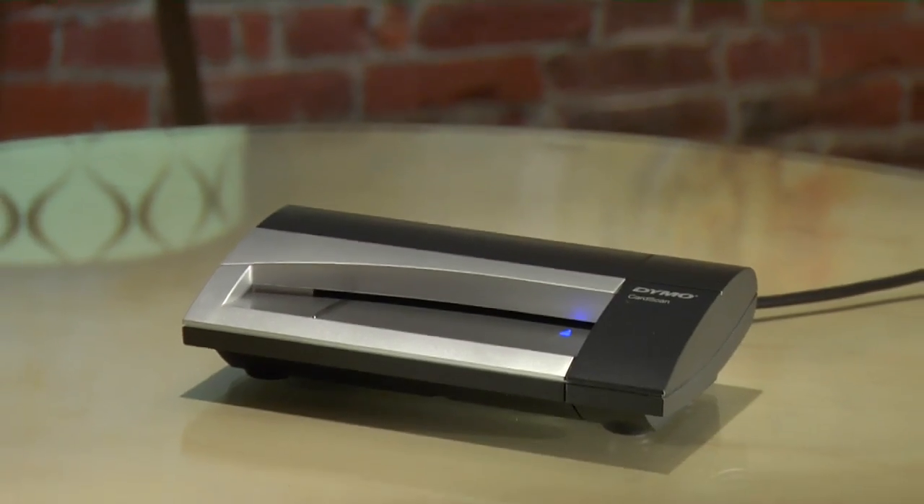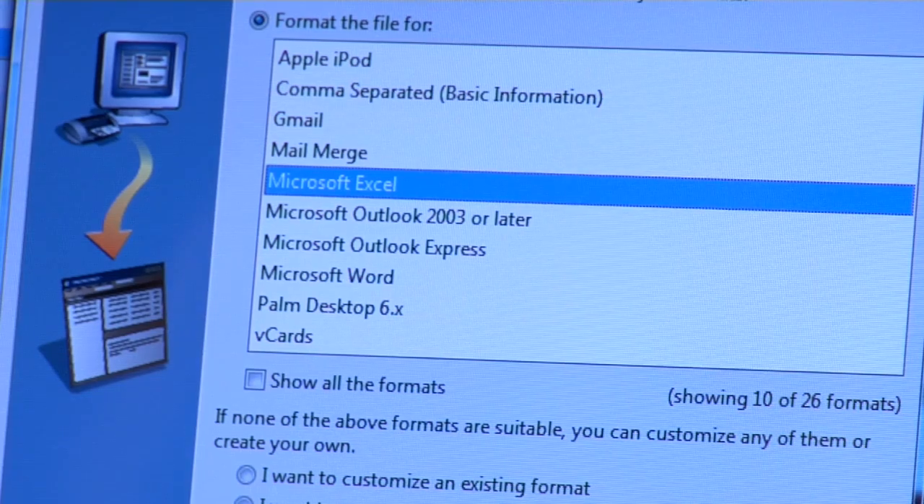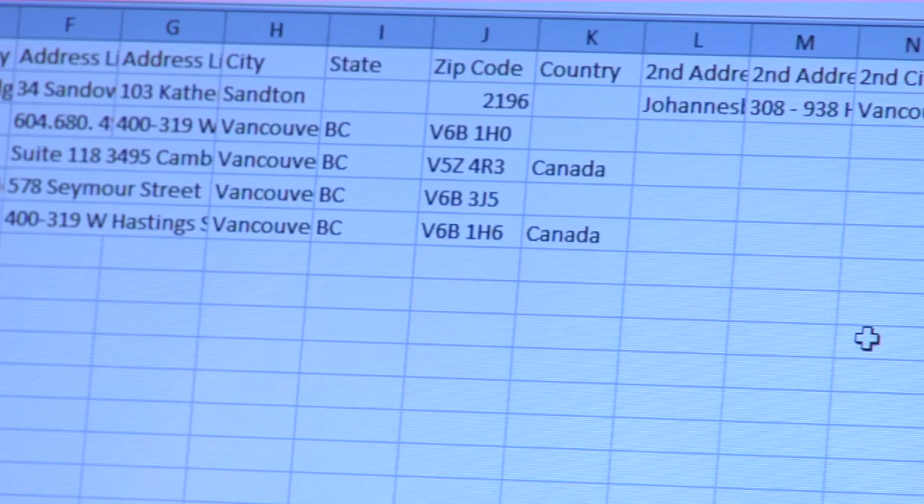If you've been in business for a while, you'll be happy to know that CardScan doesn't lock your data into a proprietary format. Everything is exportable in CSV spreadsheet or VCF vCard format, so you're ready for the future too.